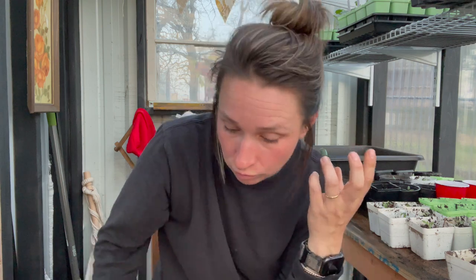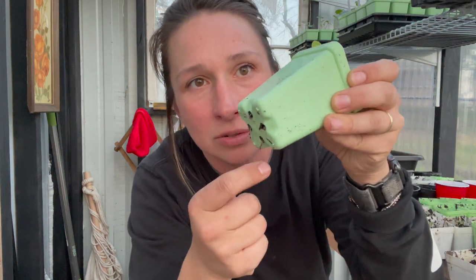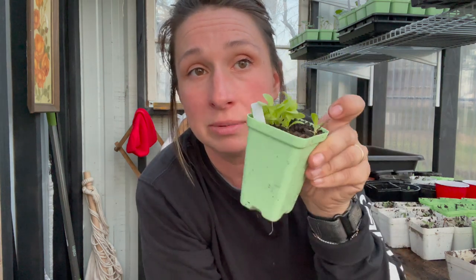Bottom water your plants — I'm telling you, it's going to be a game changer. It's easier, it's more manageable. You can visually see if your plants are soaking up that water or not. You'll be able to tell right away if they're soaking it up — that pot will be heavy, dense, and dripping. And if you're really successful at bottom watering, you will start to see the roots come out the bottom of your pot. This is a good sign, a good root system. That's what you want to see.